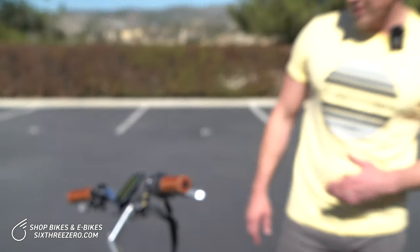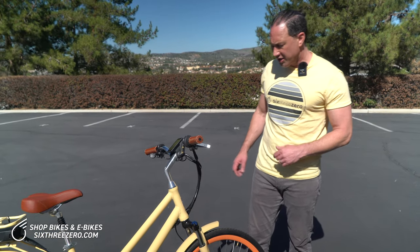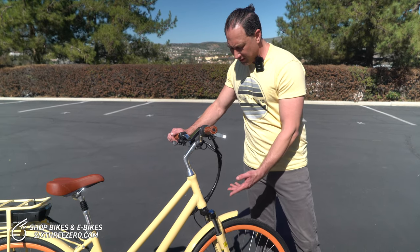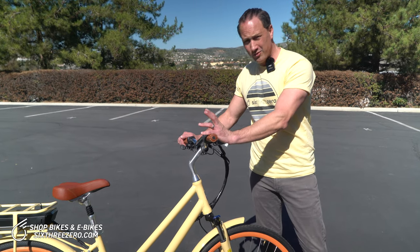The ride will be a little bit bumpier, but will be more efficient. It'll also have a different feel — you may like it better on certain roads. Generally, if it's a pretty smooth road you may just want to leave it locked out. But honestly, if even the little bumps are bothering you, put it in suspension and let that absorb the shocks for you.